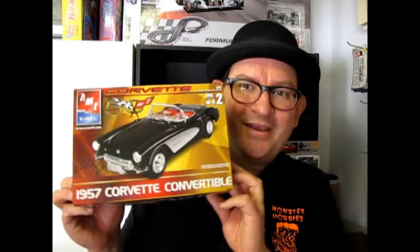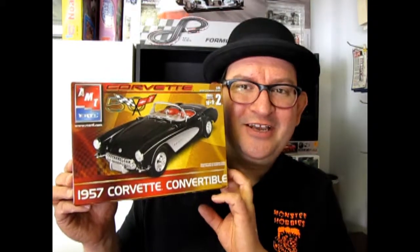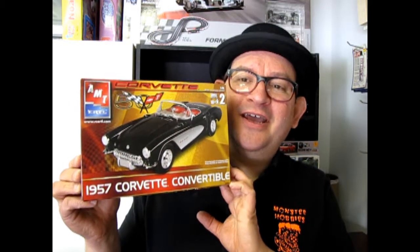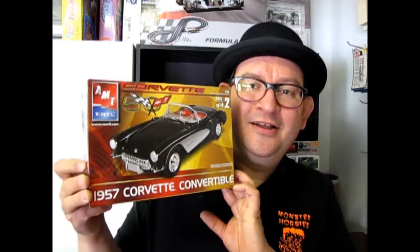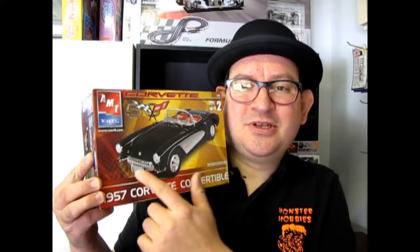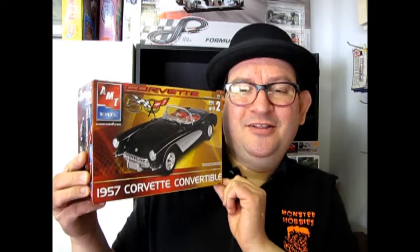Guess what we're going to look at today? The 1957 Chevrolet Convertible. You knew that because I introduced it as this. Now Chevrolet had actually started to hop up their car by putting in some nice sculpted scoops and other great chrome features, but it's still essentially the first gen.